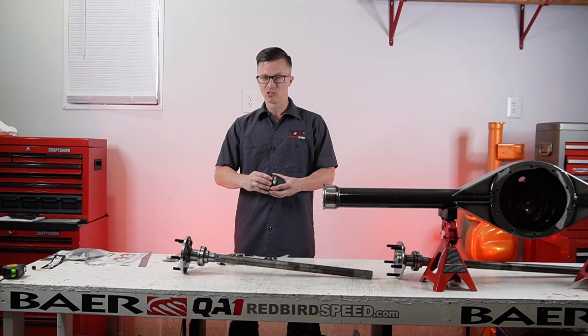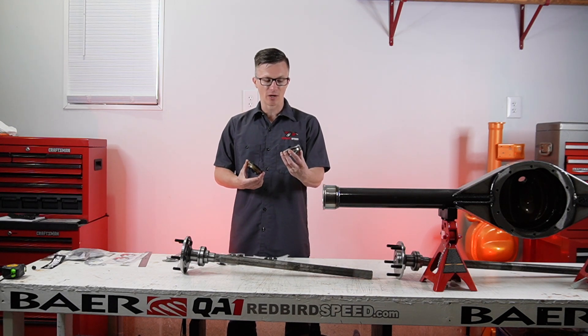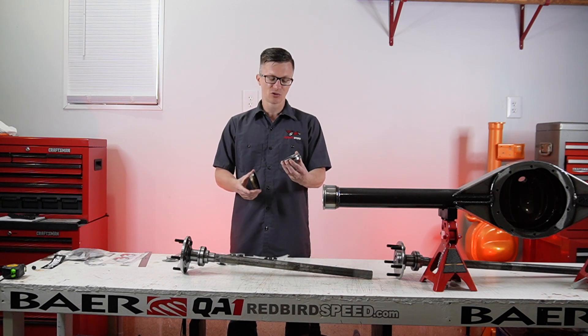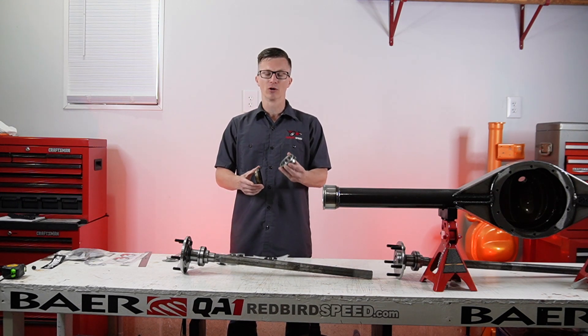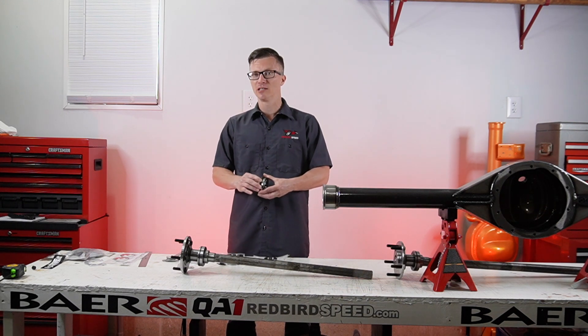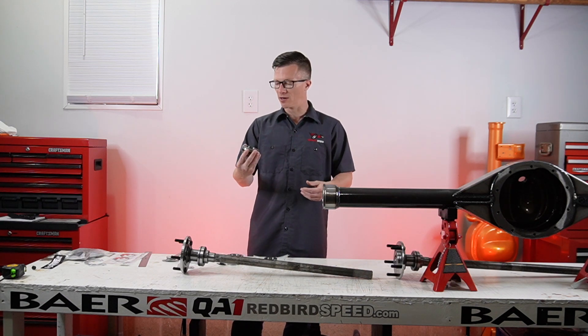You can see the seal — this outer seal comes off of here. This is actually a two-piece bearing; you can see the rollers on the inside. This is going to be lubricated by the gear oil. Some people do run an inner seal and pack these bearings, but most people just leave the seal out and let the gear oil slosh up there to lubricate the bearing.